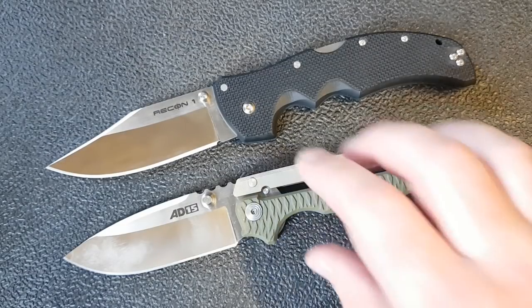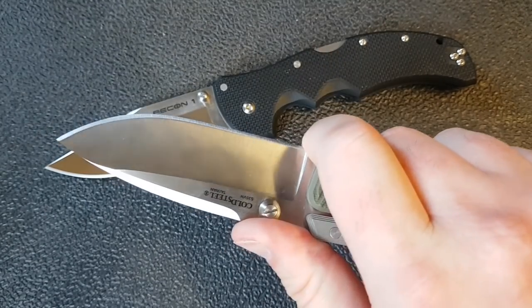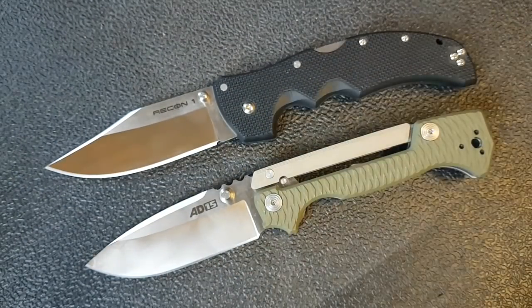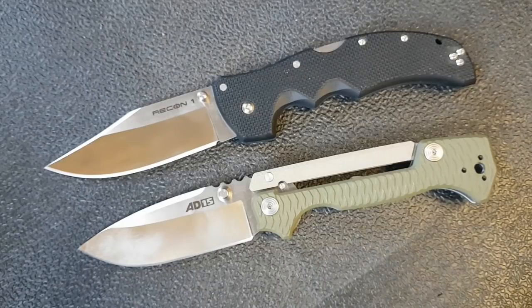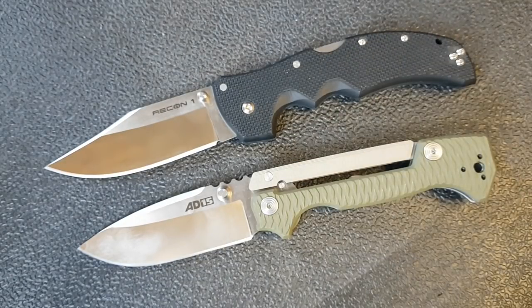Moving over to the AD-15, I've got a little less real estate for my fingers and the jimping is just a little sharp, but I can choke up using the dedicated finger choil, which I do like. The Recon 1 is definitely more comfortable. Aesthetically I like the AD-15 better in terms of how it looks — so if you're an Instagram person you probably want the AD-15, and if you're going to go cut stuff in the bush you probably want the Recon 1. For comfort alone I'm giving this to the Recon 1.